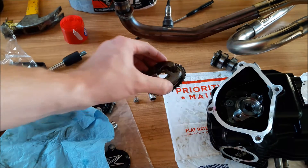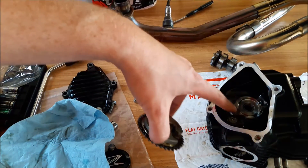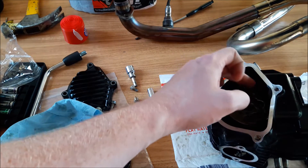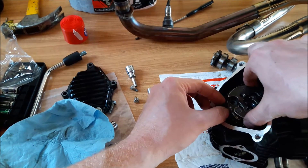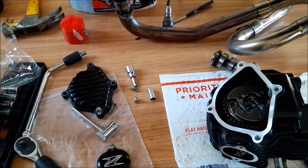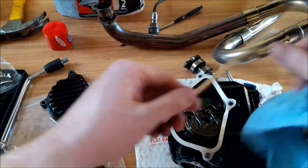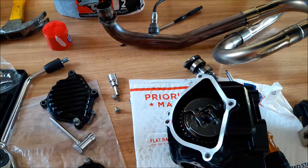Now what you're going to notice about the cam gear here is there's nothing for it to grab onto, and you're going to notice you have that much play in it. So just get it close, don't beat yourself up. If you notice the hole's not 100% lined up, just take your little chopstick — boom, and it's lined up.